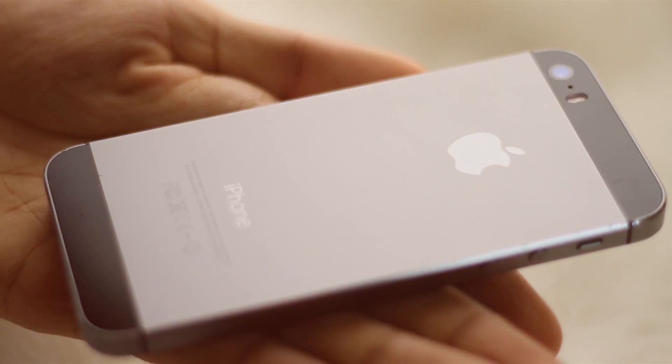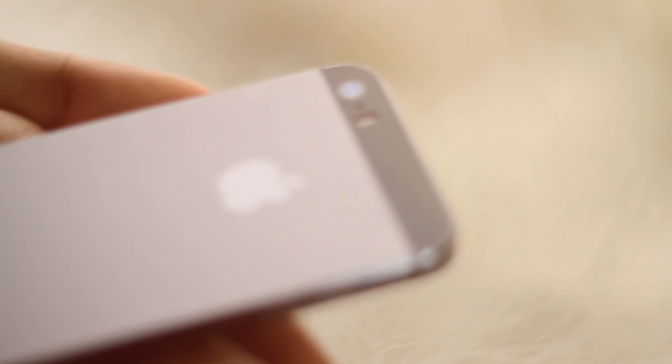Good morning everyone. Today, I want to show you all one of the finest ways you can protect your devices from scratches and tear. So without further ado, let's get started.